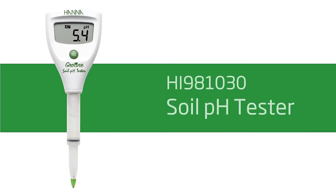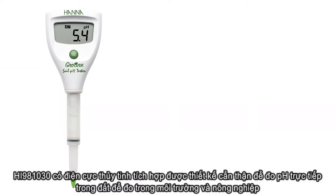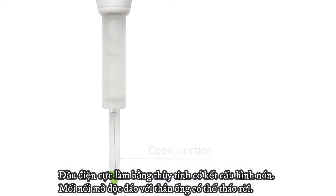Our HI981030 GrowLine Soil pH Tester is designed for taking measurements in soil slurries for environmental and agricultural testing. The built-in probe features an open reference junction, a conical glass tip, and a removable sleeve design, making it ideal for measuring the pH of soil.